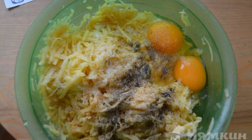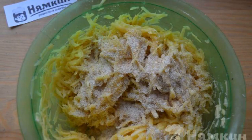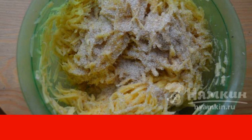Add ground black pepper and dry garlic to the potatoes and mix everything together. Add the psyllium and mix everything well again. I add psyllium instead of flour — if you use flour, then add 50 grams of flour.